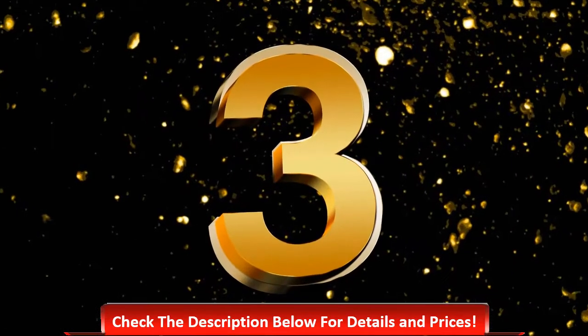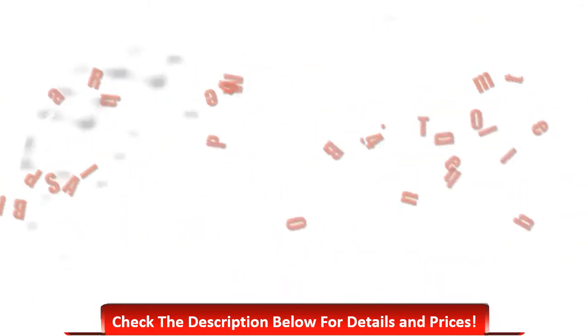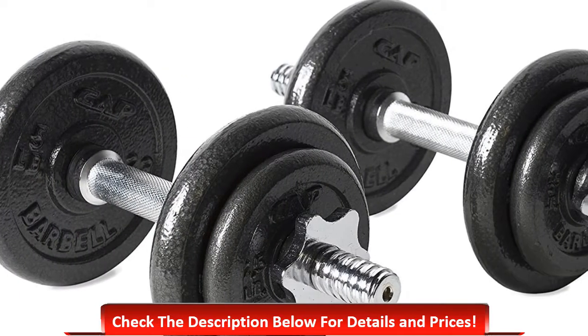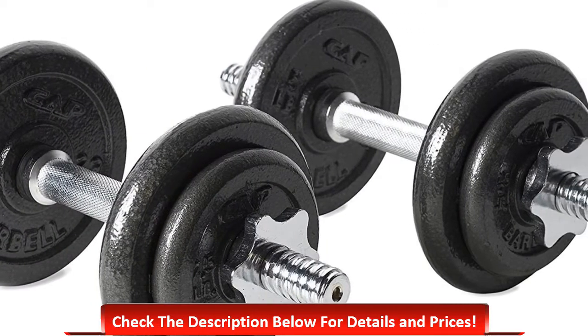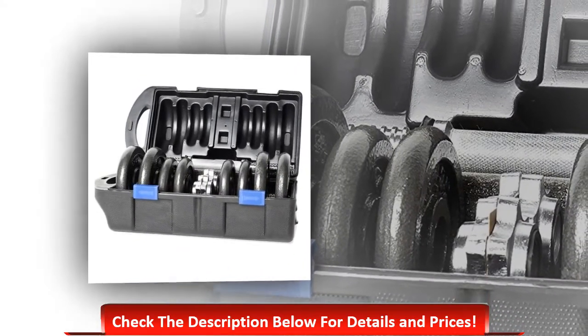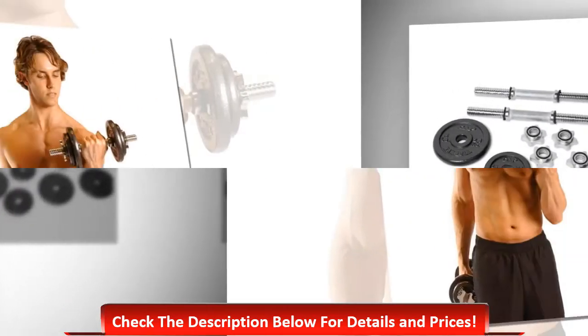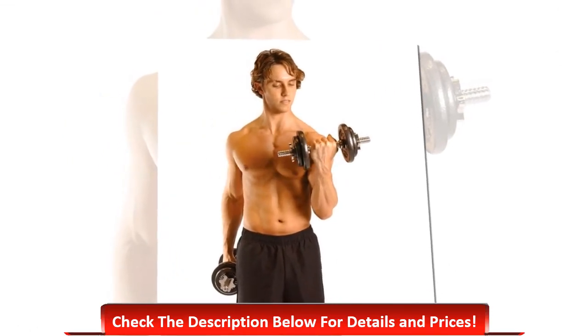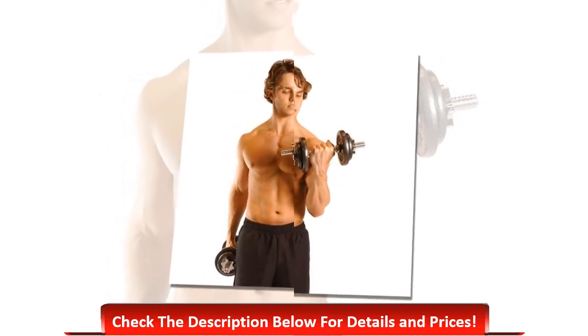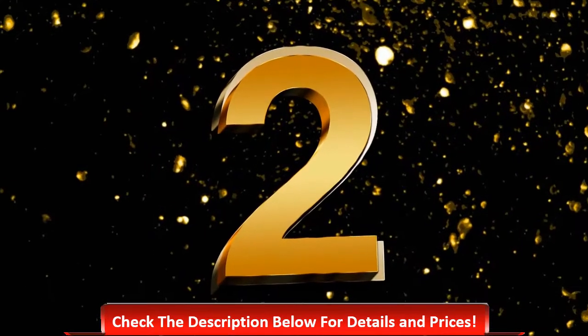Number three: CAP Barbell 40-pound dumbbell set. This is the most useful and excellent dumbbell set at 40 pounds. It includes four 5-pound plates, two 2.5-pound plates, collars, and also a storage case. It offers a very comfortable experience because the grips are really comfortable. The rubber trim collars are also included and are very useful. The grips are rust and maintenance free.